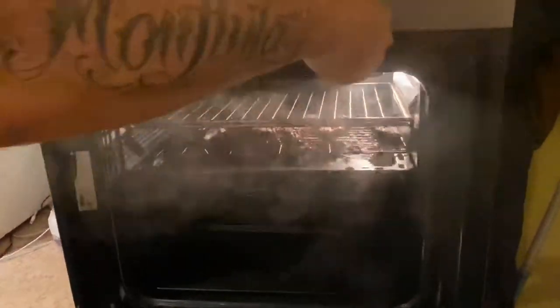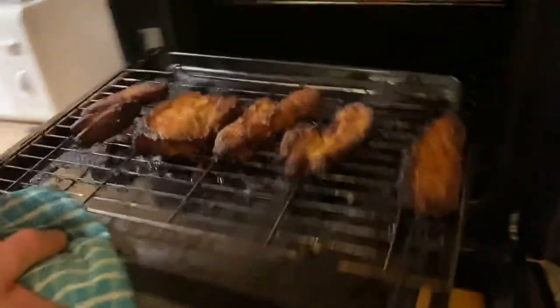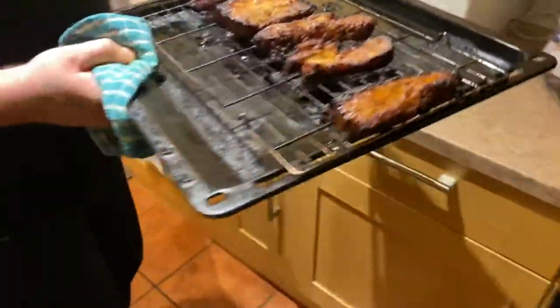Hey guys, welcome back! Tonight I made some lovely pork belly strips, rubbed with dark soy sauce, peanut butter, orange juice, sugar, salt, and pepper. I've cooked it in the grill for about an hour. Be careful — oh, the steam! It's looking good!